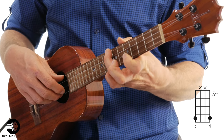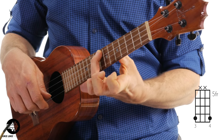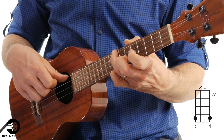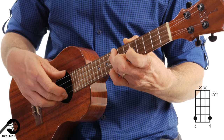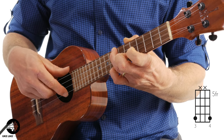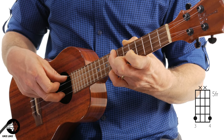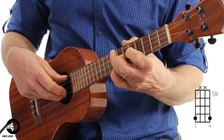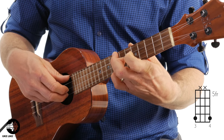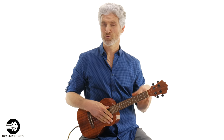On beat one of the next measure, we're going to do a pinch. All I'm doing is adding my third finger to the fourth string, eighth fret, and I'm going to pinch — my thumb is on the fourth string and I'm going to use my middle finger on the first string. If you want to use your first finger, that's totally fine. Pinch, then hit the first string again. You're going to do this twice on this eight-eight.